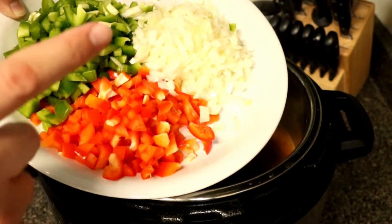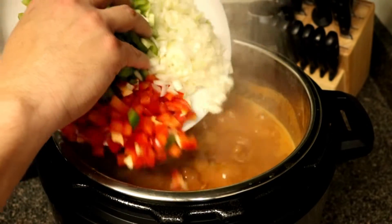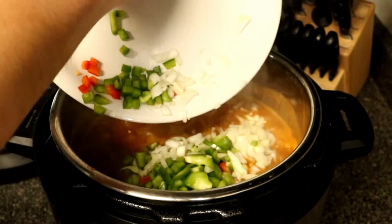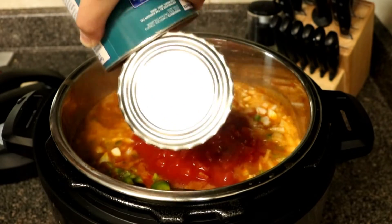Now go ahead and add half of a large onion, one green bell pepper, and one red bell pepper. Then we're going to add a 28-ounce can of diced tomatoes.